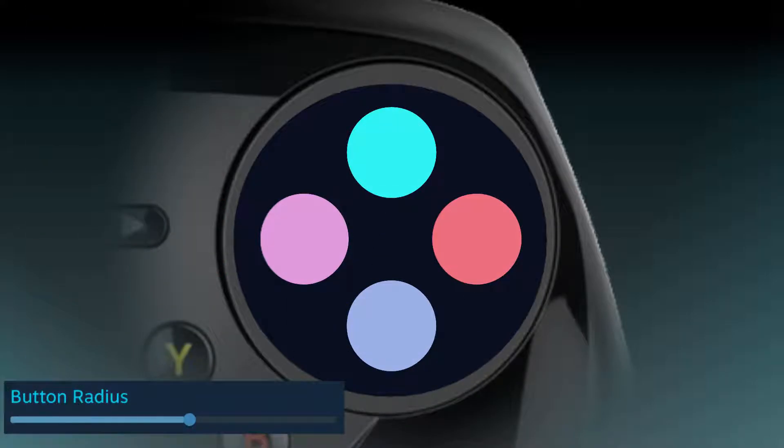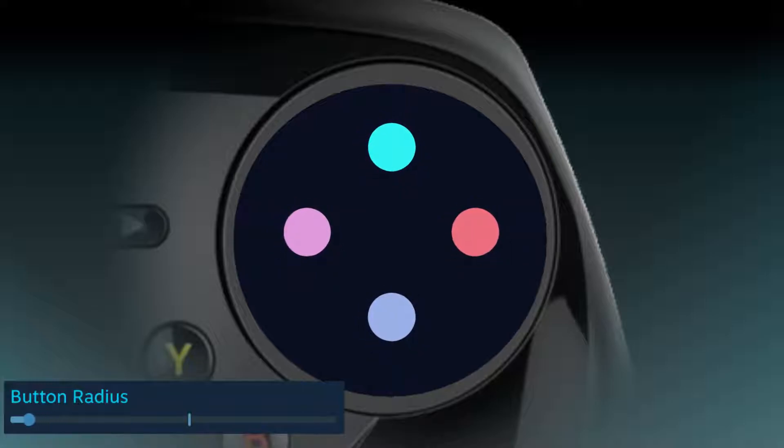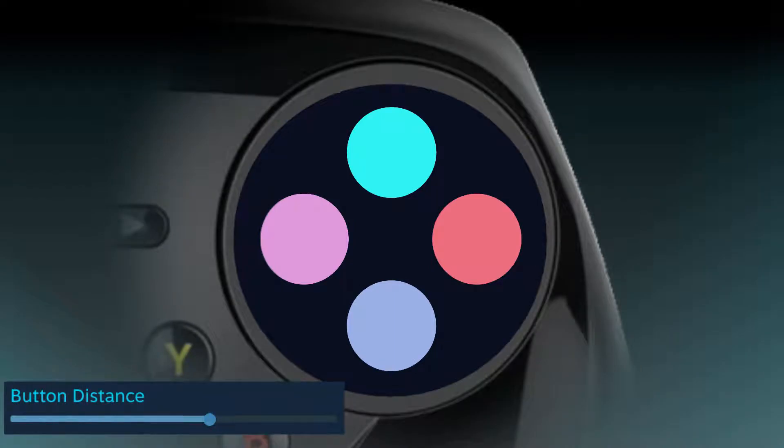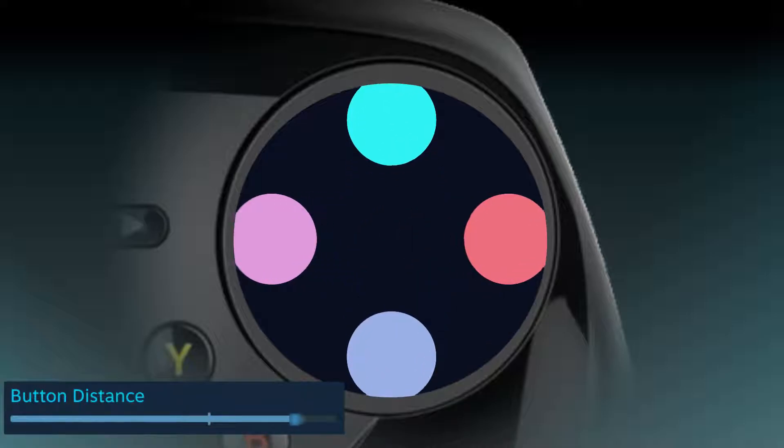Radius dictates the size of the activation areas. If we imagine the buttons are overlaid on the Steam Controller's touchpad, then decreasing this makes the activation areas smaller, while increasing it makes them bigger. The distance determines how far away the activation areas are from each other — moving the slider to the left brings them all closer to the center, while moving it to the right pushes them towards the outside edge.